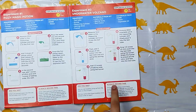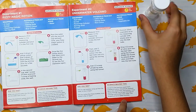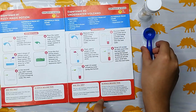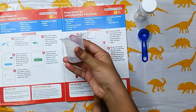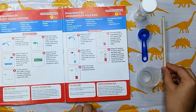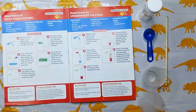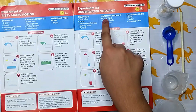Equipment needed: test tube, scoop, measuring cylinder, stirring stick, and funnel. Let's move to the next part — let's see what materials are required.